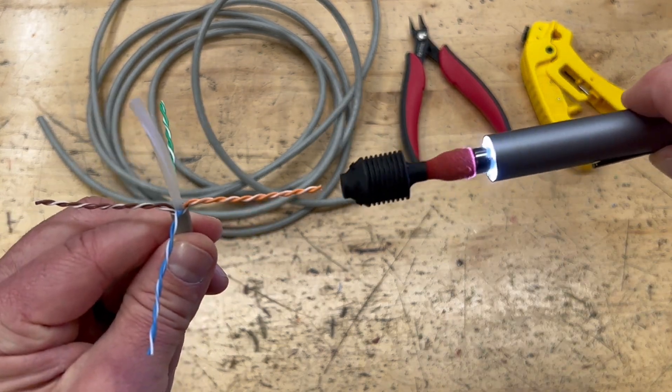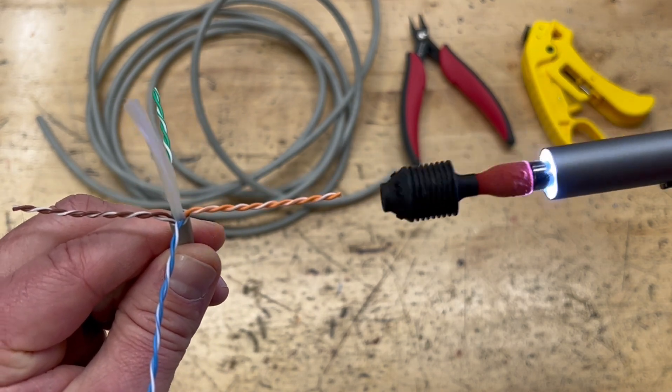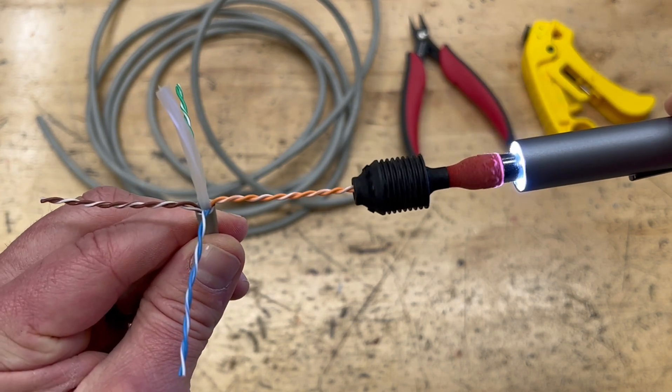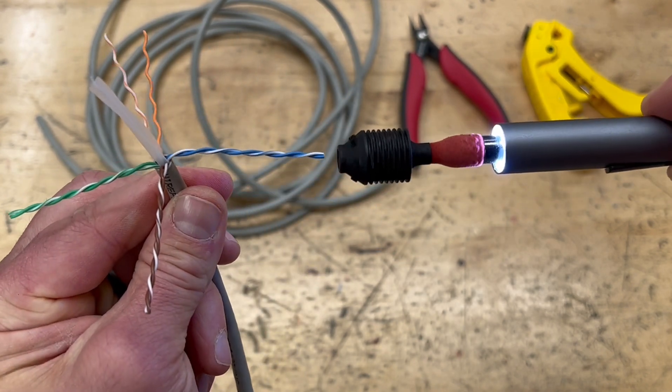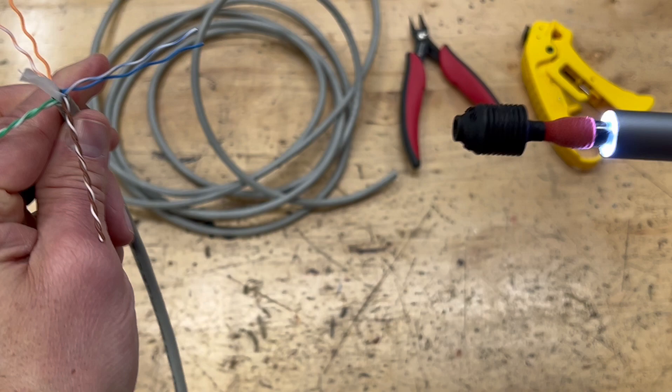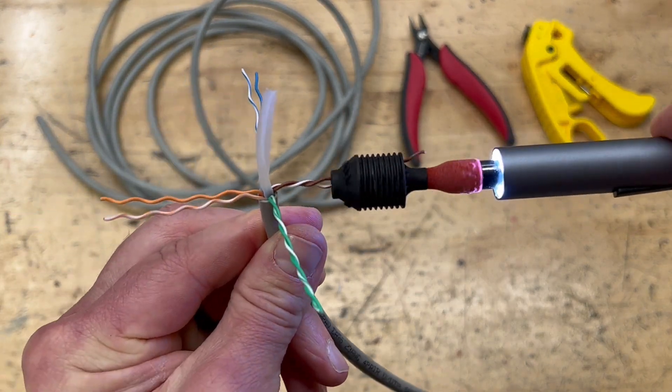I'm going to touch the end of the pairs real lightly, and when the pairs start to untwist, I'm going to push it through. Light touch, push it through. Light touch, push it through.